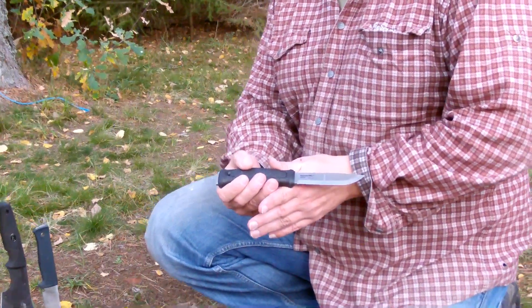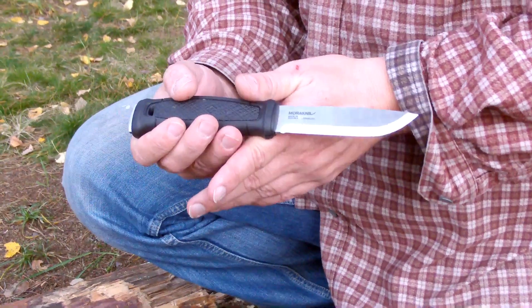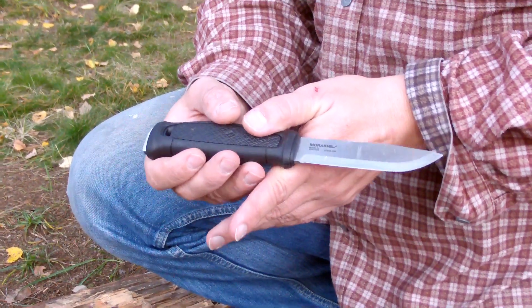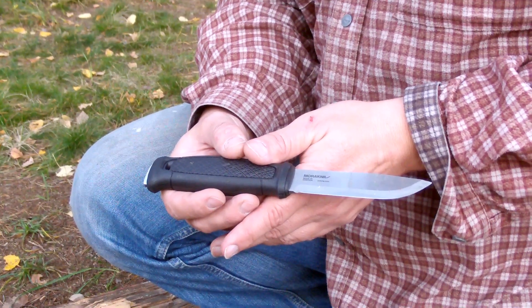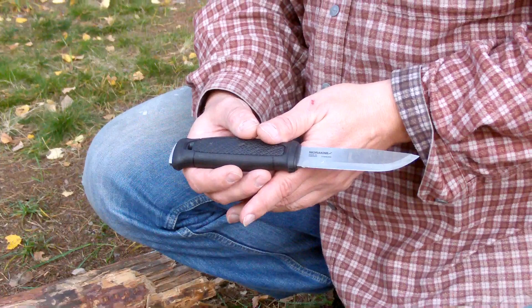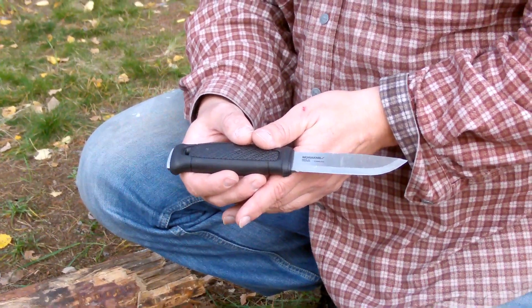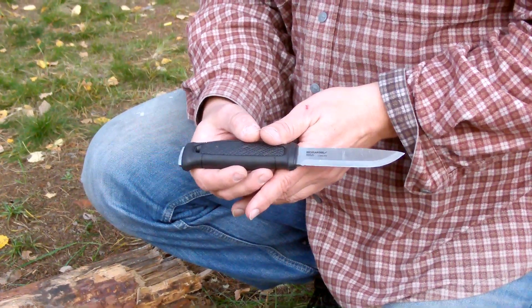To sum up on this beautiful afternoon in Sweden — I've been testing this Mora Garber. It has been an excellent knife. I've said it before and I'll say it many times: I love all of my knives. But this will actually be one of those knives in my camp sack when I go out or when I am on my campsite. This is an excellent knife. I just love it.